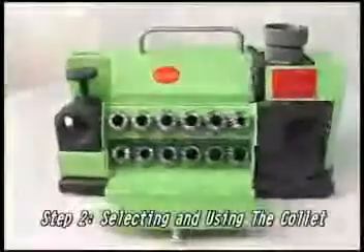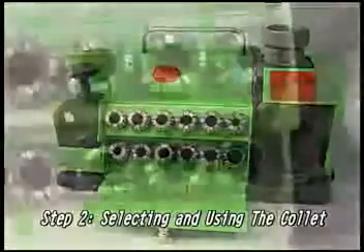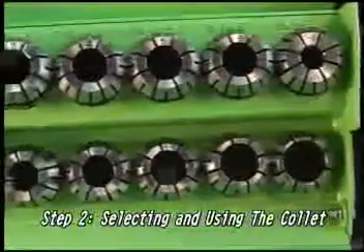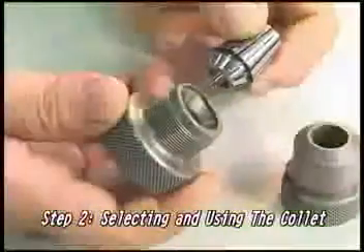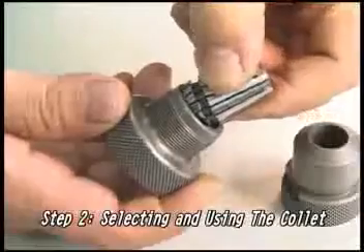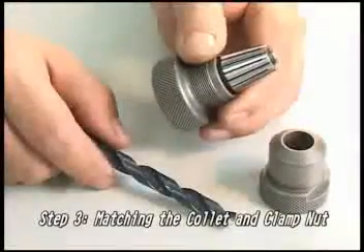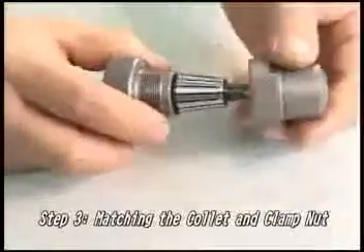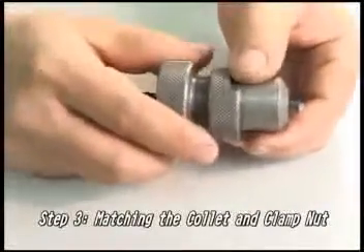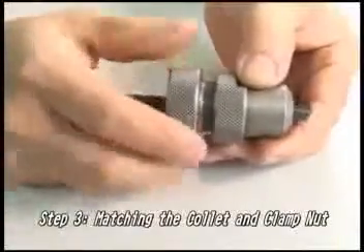Step 2: Selecting and using the collet. Choose the proper collet and place it at a 45-degree angle into the collet chuck. Step 3: Matching the collet and the clamp nut. After placing the drill collet into the collet chuck, fix a clamp to secure it.